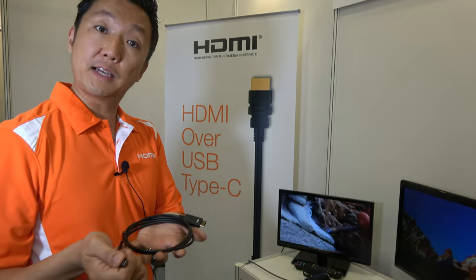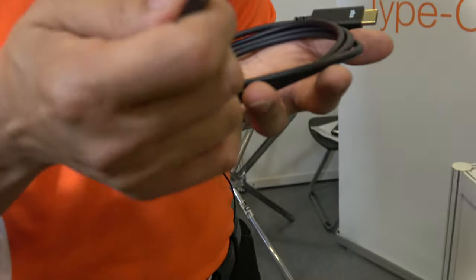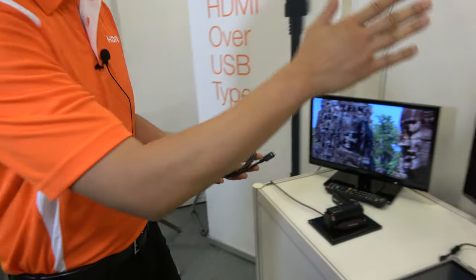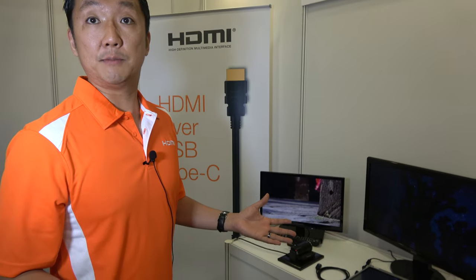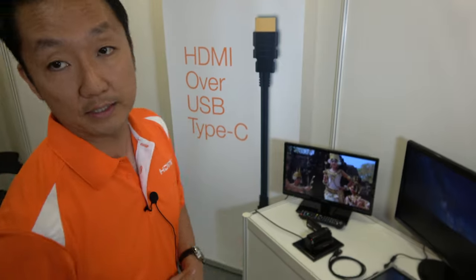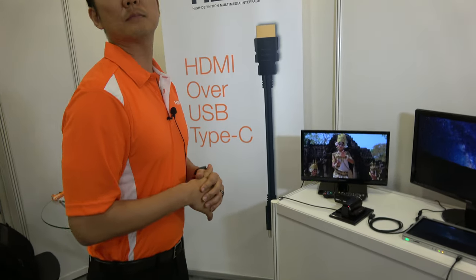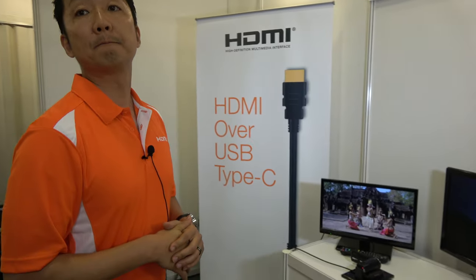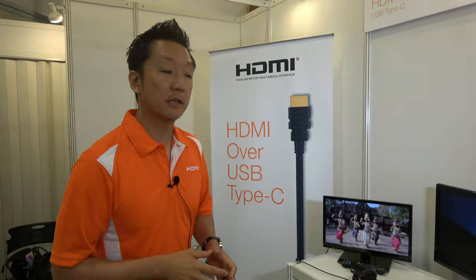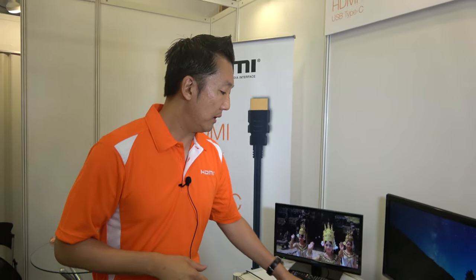Type-C has the advantage of a very small form factor, so you can replace both your power cable and data cable, plus now video using HDMI. The advantage is that billions of HDMI products already exist in the market. Almost everything you want to connect to uses HDMI anyway, removing the burden of buying another converter or adapter. Eventually, HDMI will be integrated on the SOC — we expect that to happen.